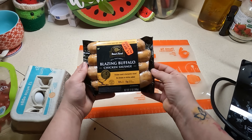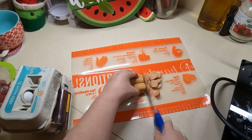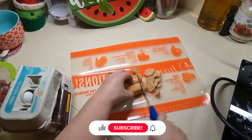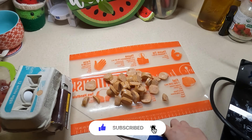Alright guys, let's get into it and see what meals I made for my family this week. For this first breakfast I have blazing buffalo chicken sausage — something we've tried before so I'm interested to see how it turns out. It did have a kind of chewy, rubbery texture. I'm cooking this in some olive oil.